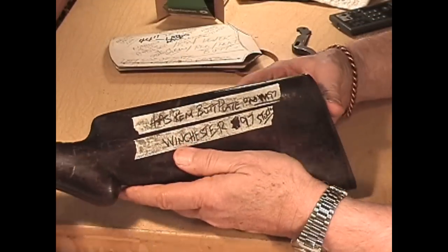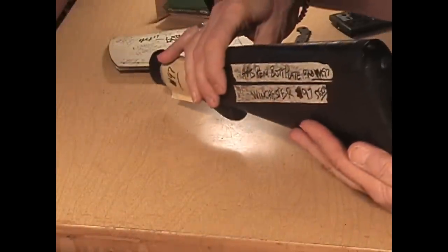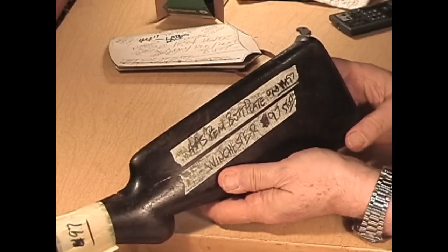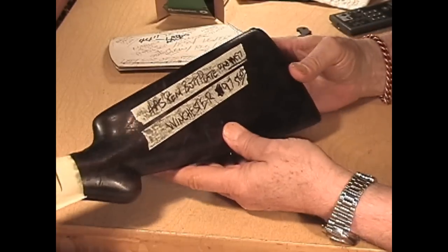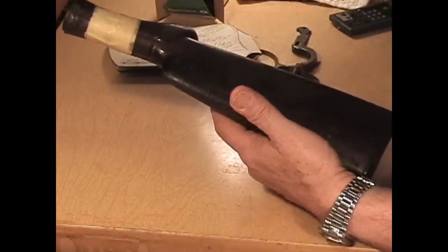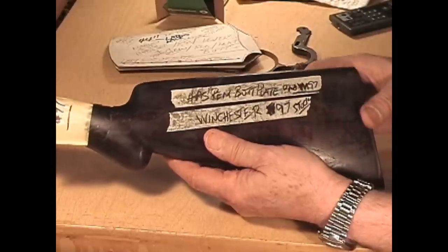This is a Winchester 97 — there's your big pistol grip on the wrist. This one's got cracks all over it, it's an old stock. It happens to have a Remington butt plate on it, which confused me when I first got it, but when I saw the shape I went — nope, that's a 97. So this is the 1897 Winchester, long, different shape. I could put a lot of 12 gauge rounds on here — probably seven or eight on the other side — on a butt cover for your 1897.